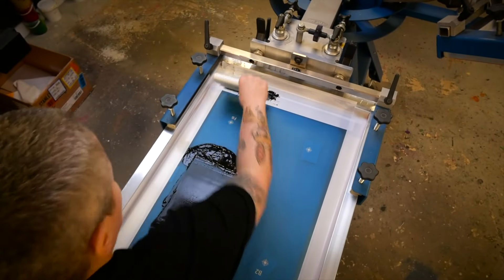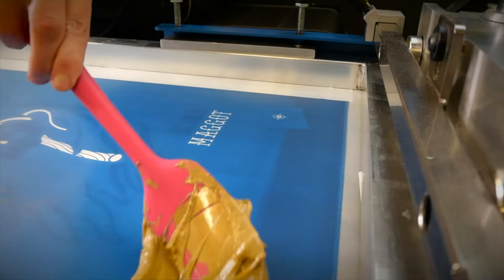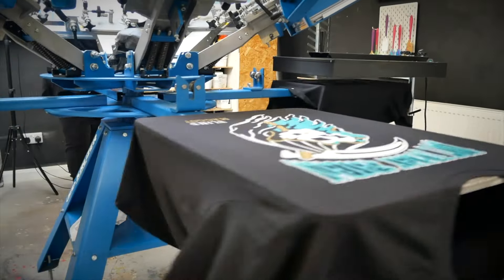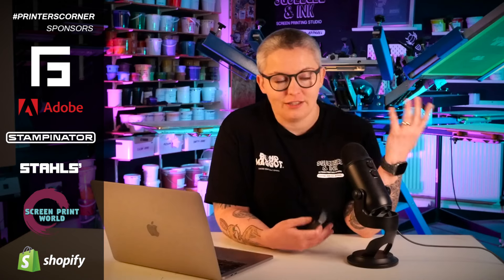With Plastisol, you keep the ink on the screen indefinitely, so you've got a bit more time to do your printing. You can also print on light and dark garments more easily because the ink is less transparent and sits on the surface of the fabric — it's more opaque and you can get more vivid colors with less layers. This means you'll be able to do more common jobs. A lot of local jobs are workwear, and many jobs like that are white ink onto dark garments, so you'll have an easier time with Plastisol.